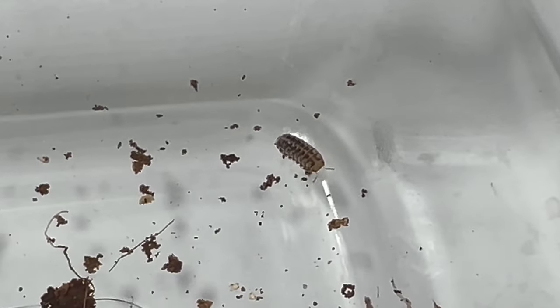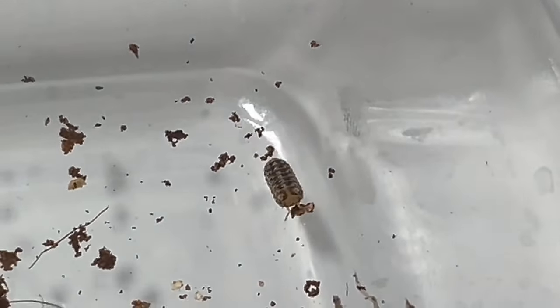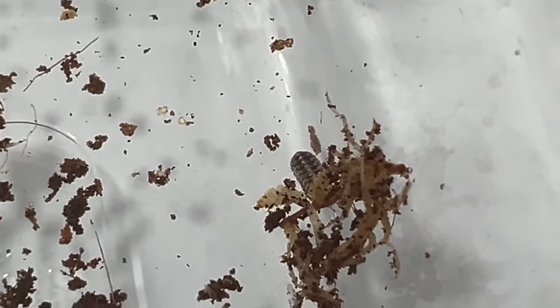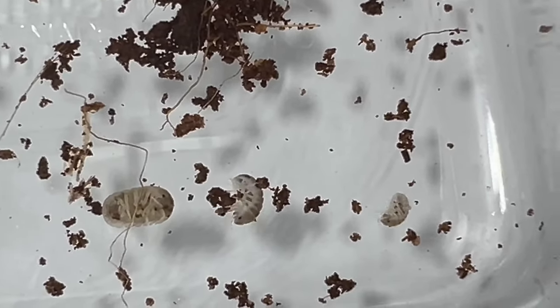Veniceloparvis Dalmatian plays a vital role in bioactive terrariums by aiding in the decomposition of organic matter and recycling nutrients. They coexist peacefully with various plants, including ferns, mosses, and tropical foliage, contributing to the overall health and balance of the ecosystem. Additionally, their burrowing and tunneling activities help aerate the substrate and improve soil structure, benefiting plant root development.